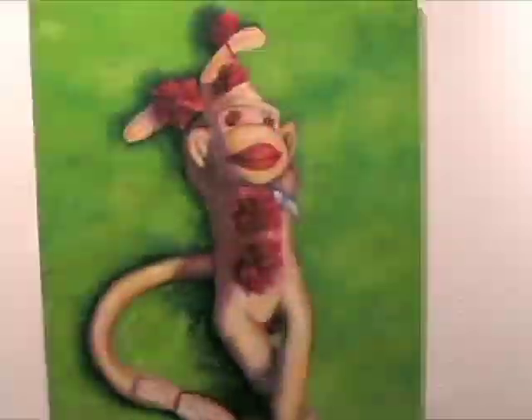Why don't we start with the very first thing that started this off — the very first sock monkey. The painting that started it all is this one here, called I Will Remember You. What happened was there was a competition where you had to paint a pear and a fish and relate it to something you knew.